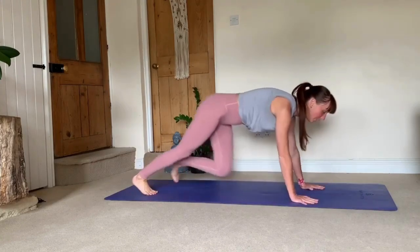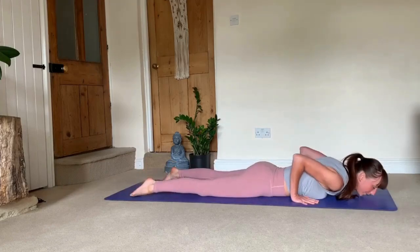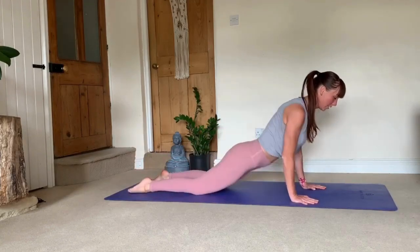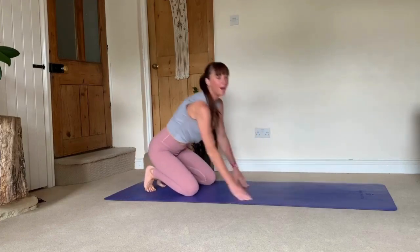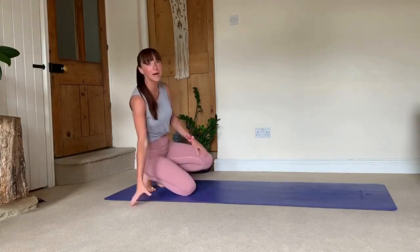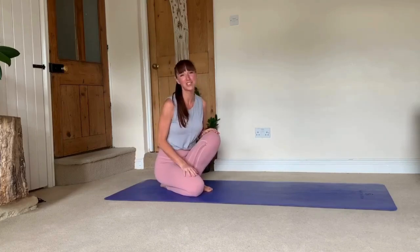Spend time breaking down the sequence and working on each pose individually, then linking it together and slowly learning — modifying at any point you need to. If when you're pressing down through chaturanga your hips are dropping, you're not ready for the chaturanga transition yet. Bring your knees down, then chest and chin to the floor — otherwise you're putting too much of your body weight into your lower back, which will cause injuries over time. Keep practicing, share with me how you're getting on, and if you have any questions please do not hesitate to ask. Namaste. Thank you for watching!